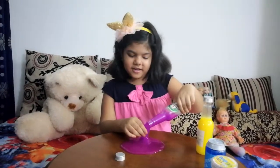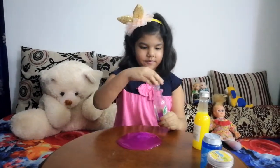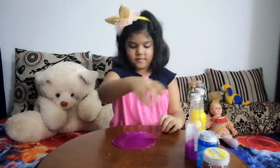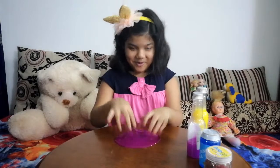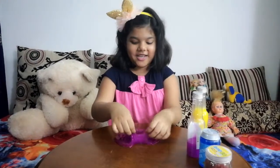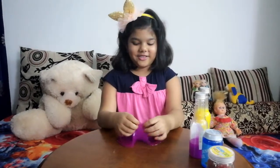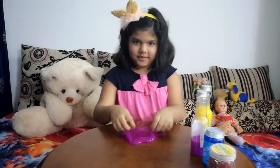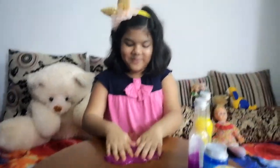I'm pouring this slime, like purple slime, grape slime. So here it is. It's so purple. It's so cute. It's so soft. Bugle bugle bugle jiggle.